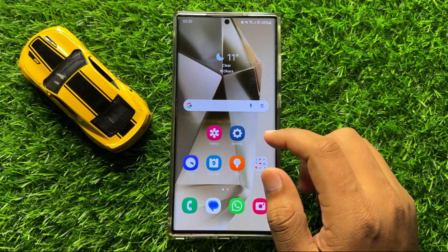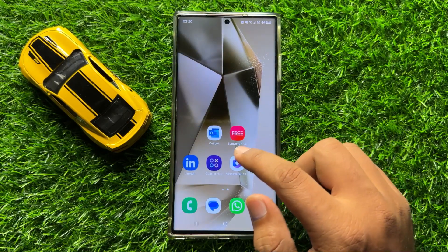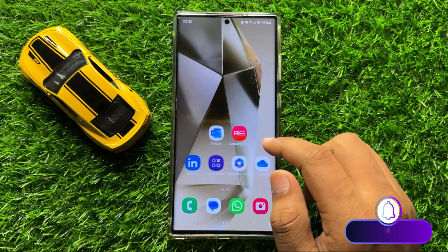Hello everyone, in this video I will show you how to check the battery health in Samsung Galaxy S24 Ultra.